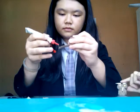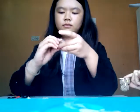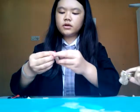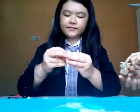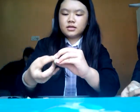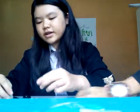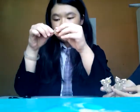Grab your rubber band and wrap it. We wait for them to dry. I think it's dry enough so that we can open this.